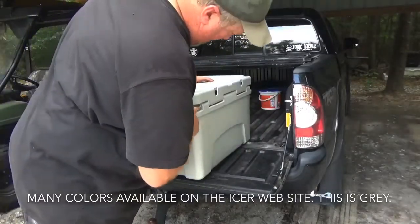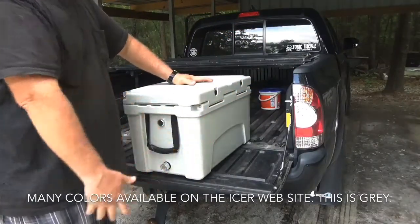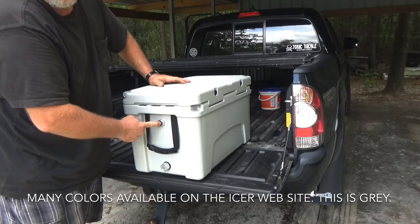It has hinges with a steel rod that goes all the way through, so no more broken hinges — same as a Yeti, same construction. It also has an air purge valve, so if the lid is really hard to open you can let the air pressure off of it.